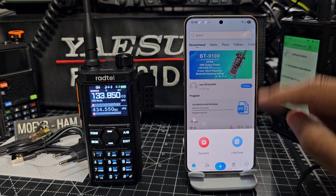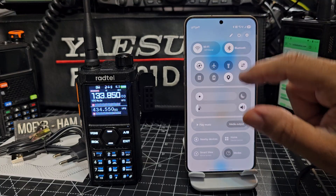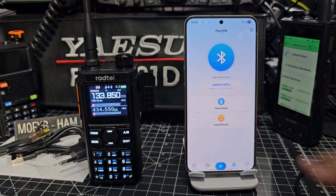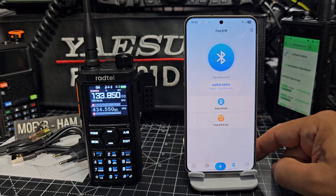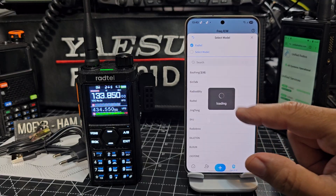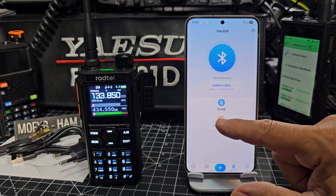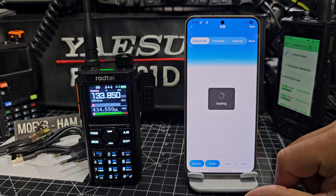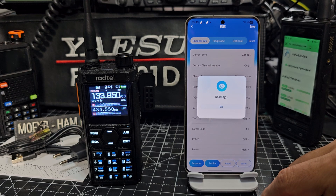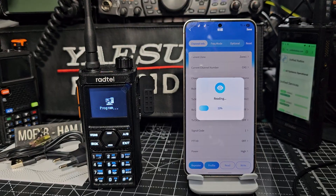Make sure you've turned on your Bluetooth — swipe down, Bluetooth on, connect walkie talkie. It's the only one that's on so hopefully it's found the right one. Select model — Radtel, then it's the 910B — it is. Then hit read.